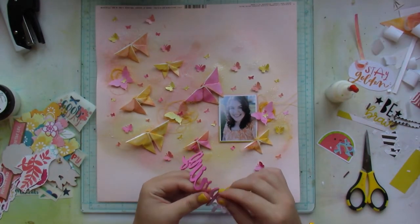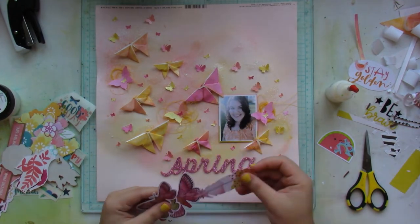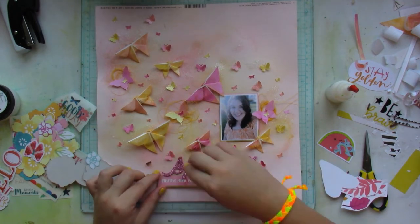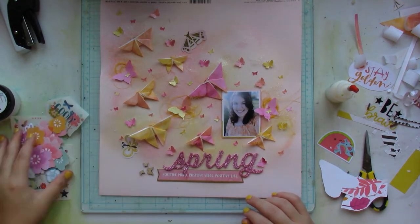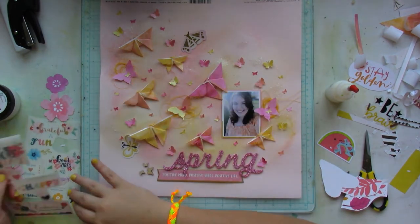I edited out the part where I glue all the tiny butterflies down and add craft foam beneath their tips — and here you have more or less the vibe the layout is going to get.